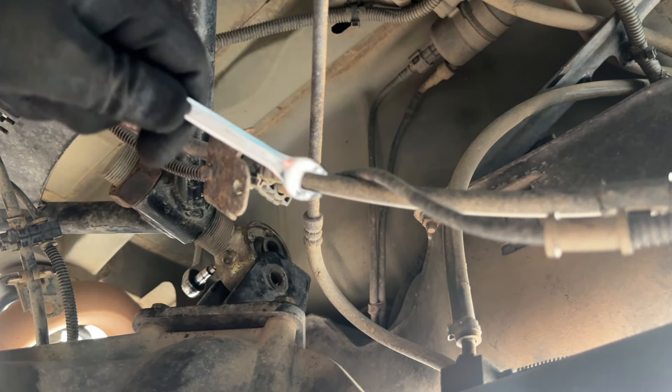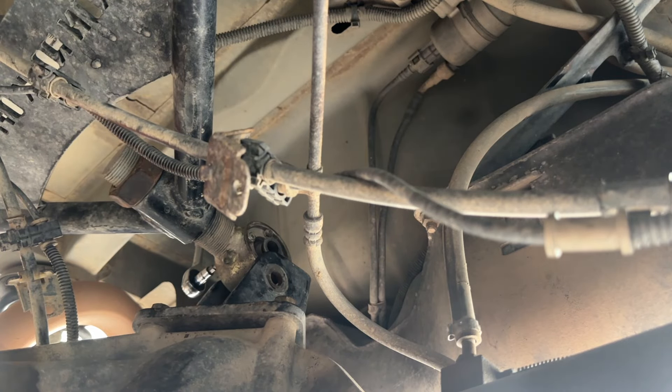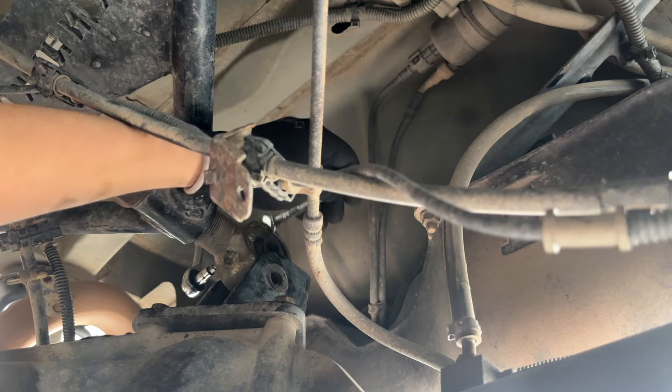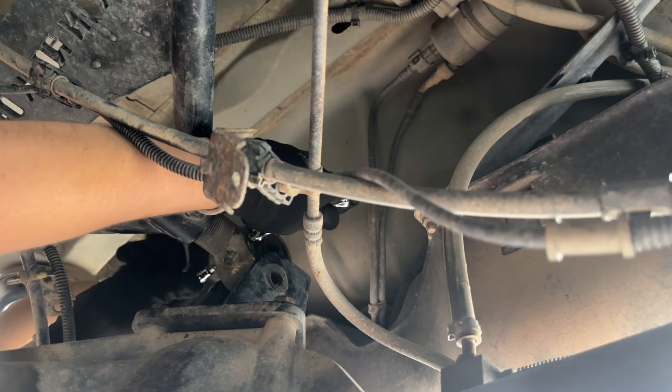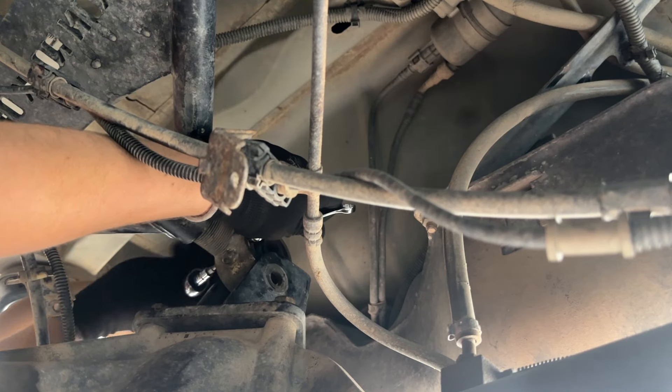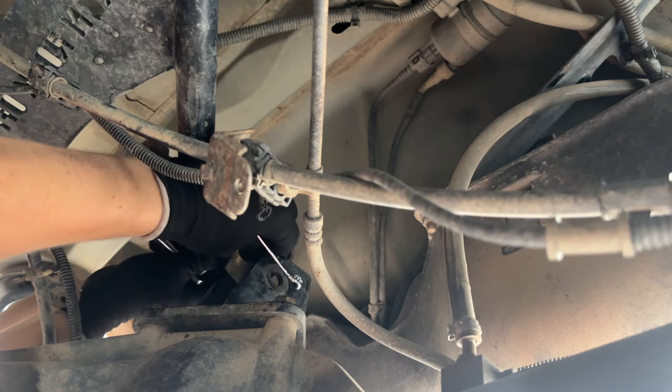I'm using a 3/8 wrench and a size 4 Allen socket. A socket will not fit on the nut side because it's so close to the edge of the sleeve, so you definitely have to hold it. And we got one out.